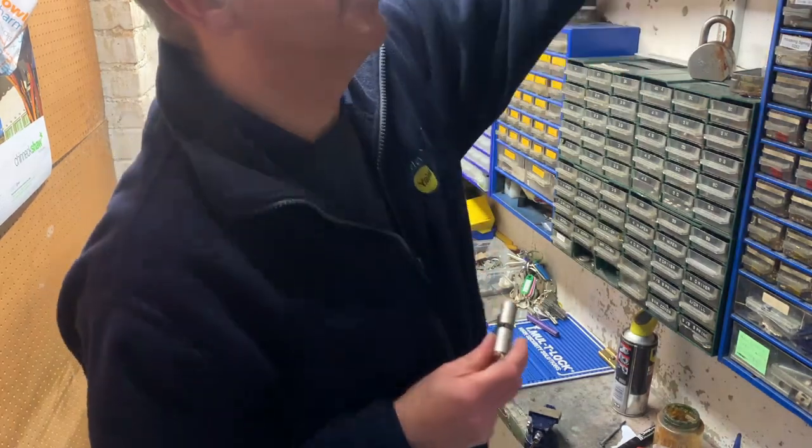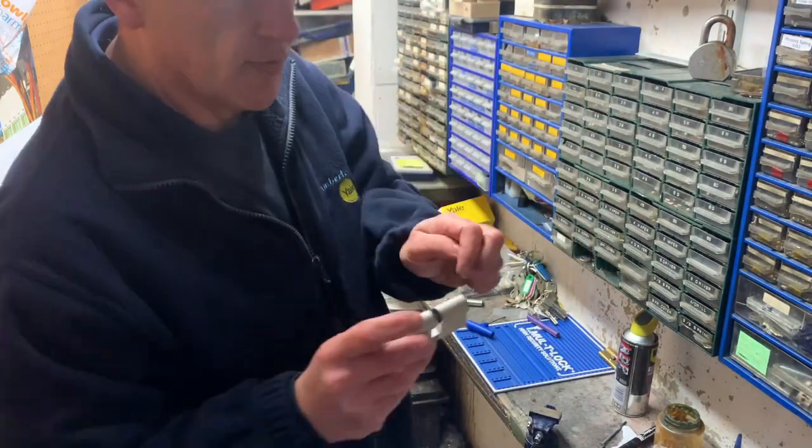Next thing to do is to put the cam in. The cam is this part that goes in here — the centre of the lock.